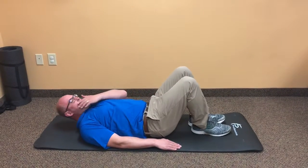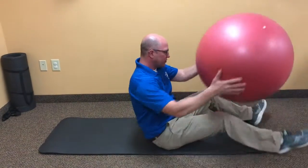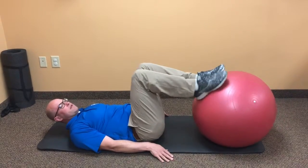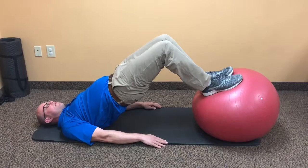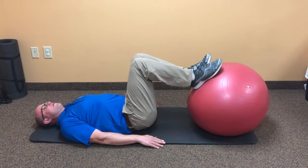A level three would be if you grab a ball. This would be if you're comfortable doing the first two. Go ahead and do the bridge, hold for 10 seconds, release, and you can repeat that about 10 times as well.